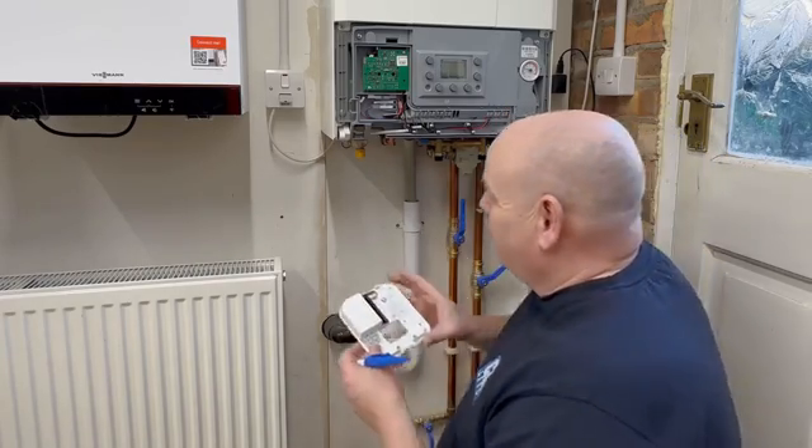Once we've turned the power on, the lights will come on. At the minute we've got a flashing red light, but once it's connected to the cloud we'll get a green and a red light and it should be all working. Let's go inside — it's a bit cold out here — and have a look at the portal.